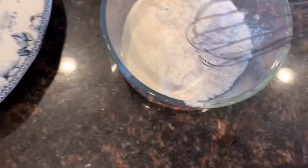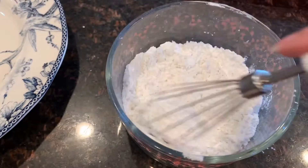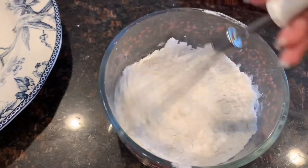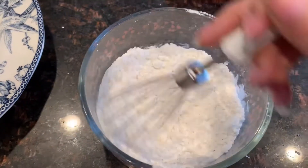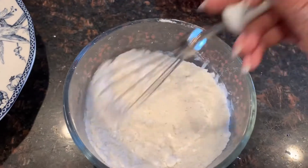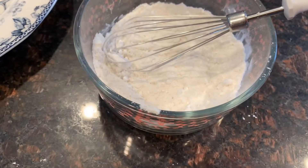Mix in a microwave-safe bowl. Combine sugar and rice flour and whisk them together until they're fully combined.